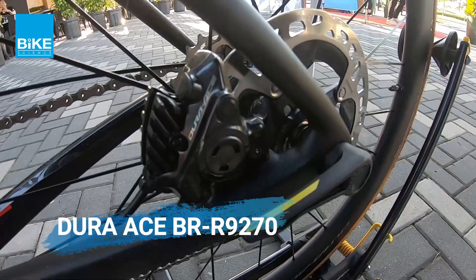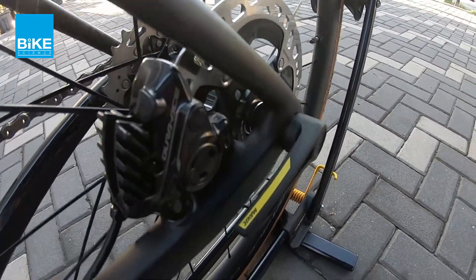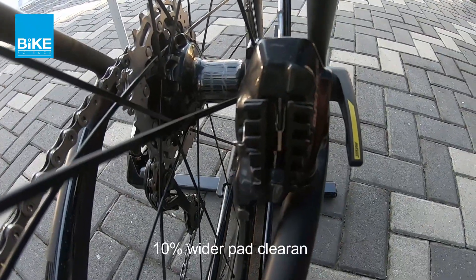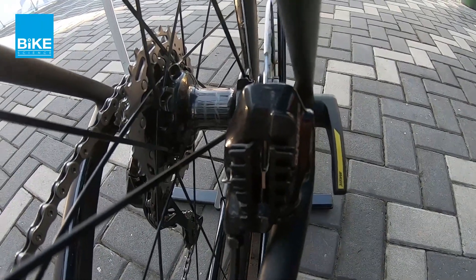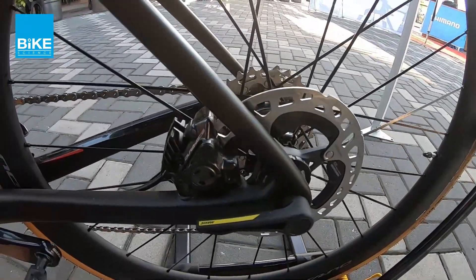Brake caliper — these are the new look of the new brake caliper. So you can look closely — sekarang dia punya pad clearance dah increase. So 10% clearance — sekarang dia nak adjust, dia jauh lebih senang lah sekarang.